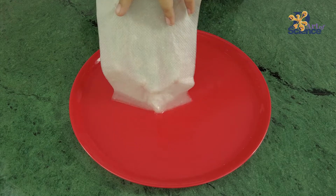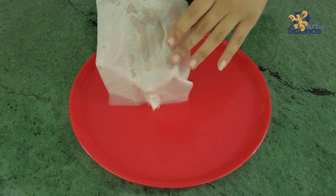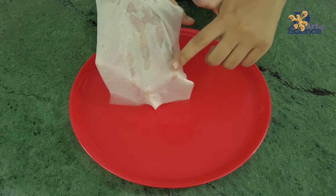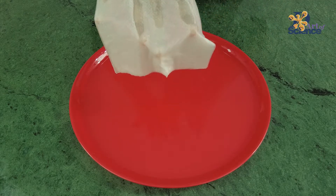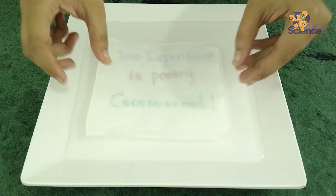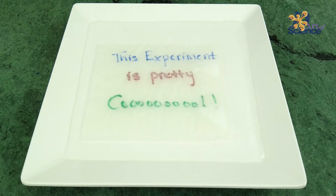As the water soaks through the layers, the layers of the tissue become almost transparent. And as they become more and more transparent, light passes through them easily — hence allowing us to do this wonderful trick.